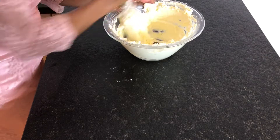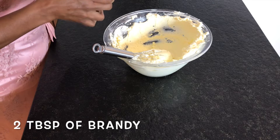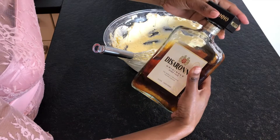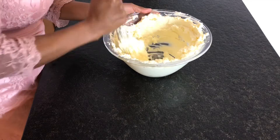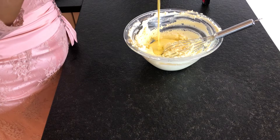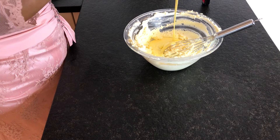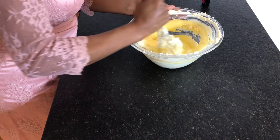Now add 500 grams of mascarpone cheese to a large bowl — this is a must-have for a creamy tiramisu. Then add two tablespoons of brandy and mix well until everything is nice and smooth. It's time to add our custard, which is at room temperature at this stage. Mix until it's completely combined.